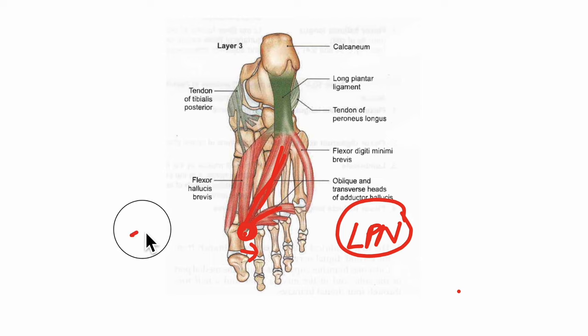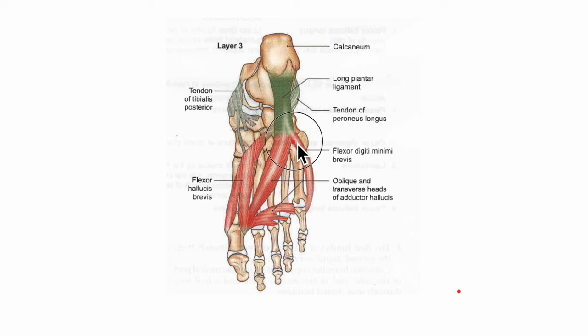The action of the adductor hallucis is the adduction of the great toe towards the second toe, and it also helps in maintaining the transverse arches of the foot. The flexor digiti minimi brevis originates from the base of the fifth metatarsal bone and the sheath of the tendon of the peroneus longus. It inserts into the lateral side of the base of the proximal phalanx of the little toe. Its nerve supply is by the superficial branch of the lateral plantar nerve, and its action is flexion of the proximal phalanx at the metatarsophalangeal joint of the little toe.